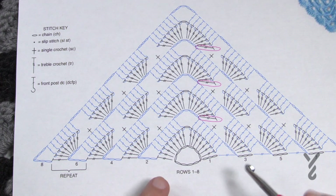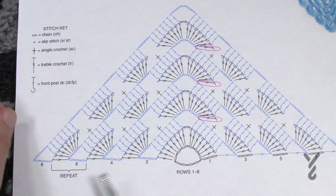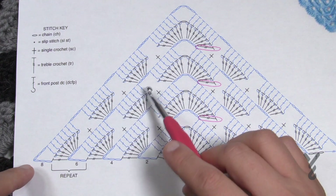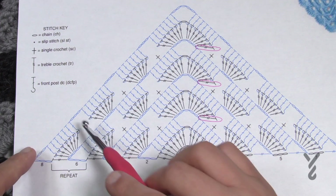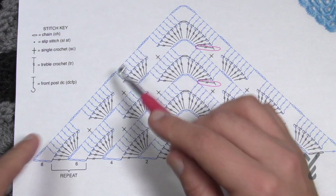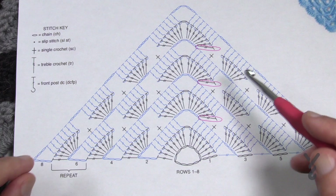It's a repeat pattern and once we get started it's just a matter of creating these shell-like shapes. Once you get started you'll see that the repeat pattern is rows six and seven. They put the repeat there to show you how to do the spaces — every time you leave an extra space you'll have more and more of these shells appear, increasing by one shell every path.